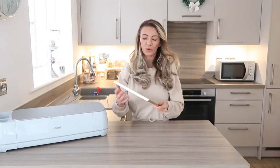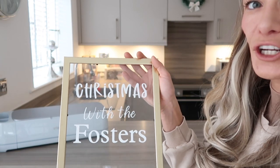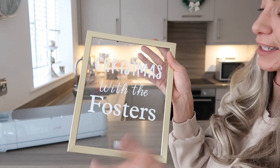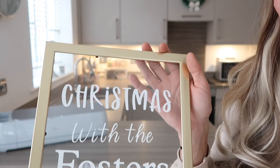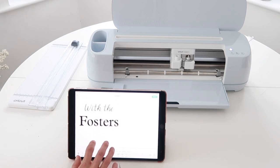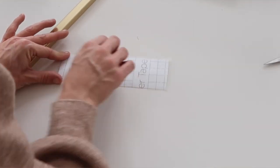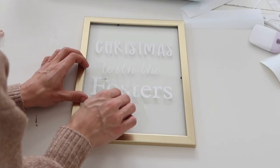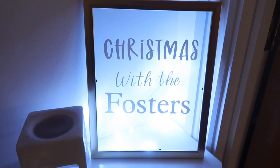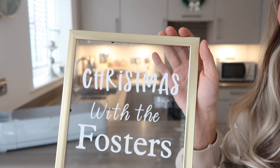Next I have a Christmas one — this is 'Christmas with the Fosters.' I used a Poundland photo frame and took out the back. It's glass, which is why I left the frame on to keep it secure. I loved the idea of acrylic and glass with writing on it to make a sign, so I tried it with the Poundland frame because it was only a pound. You can also get acrylic ones from Hobbycraft but they're a bit more expensive. I'm going to add some snowflakes to make it more Christmassy. It's lovely anywhere in the house, or on the Christmas dinner table.